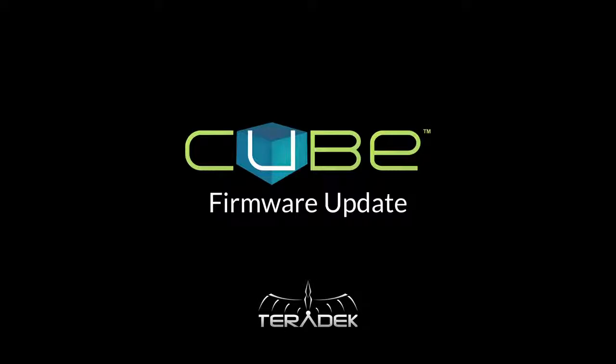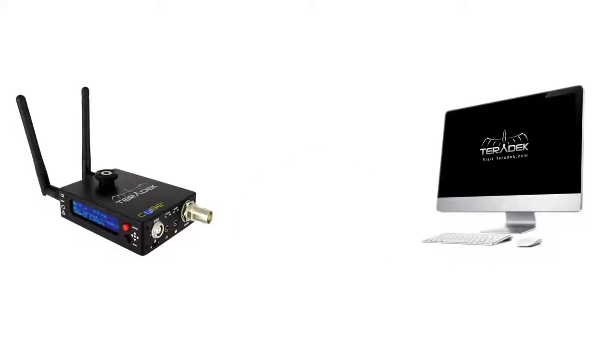Hi, my name is Jeff and today I will be showing you how to update the firmware on your Teradek cube. For this update you will need a computer with internet access, your cube, and an ethernet cable.